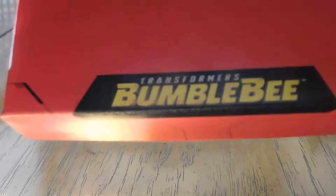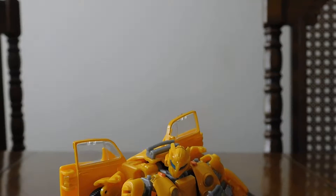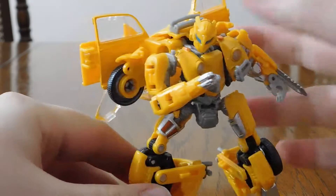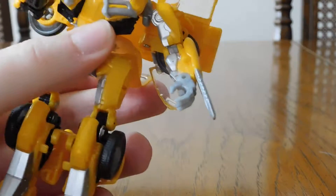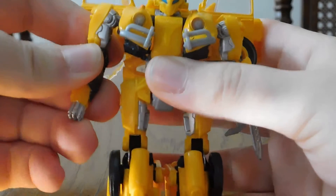It says Transformers Bumblebee down there, which is pretty cool. The background looks a little smashed — maybe that was me, maybe that was the box. Anyway, moving right along, here is Bumblebee, and holy crap guys, he is so tiny — I'm not kidding. Let me just stand him up straight so you can see just how tiny this guy is.